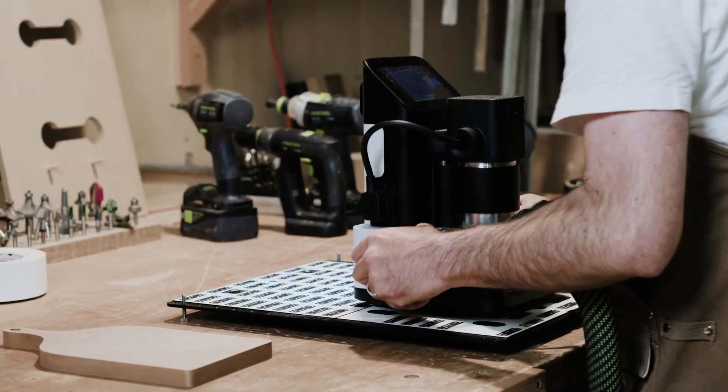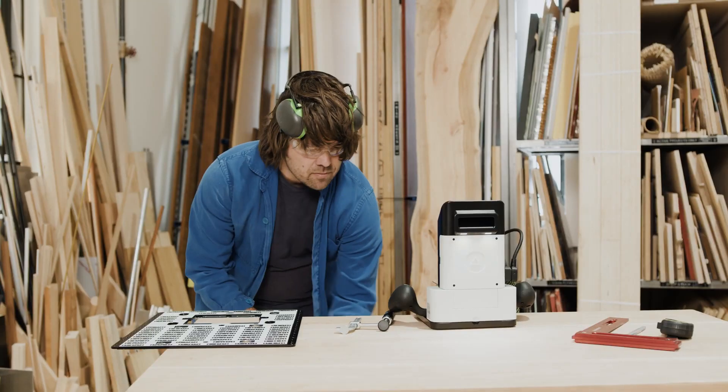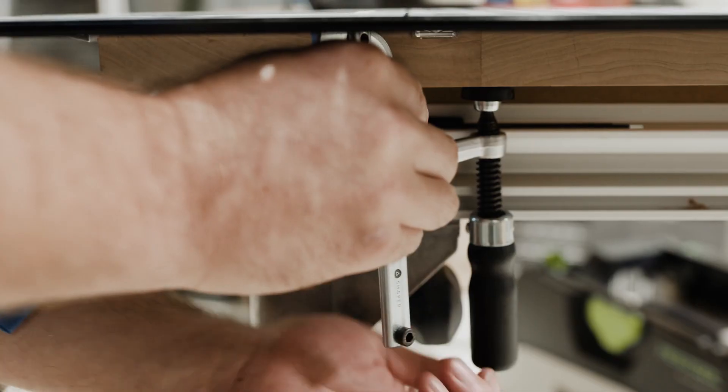Threaded rails along the side make it easy for you to create custom fixtures for PLATE. And the two low-profile clamps maximize your cutting space.